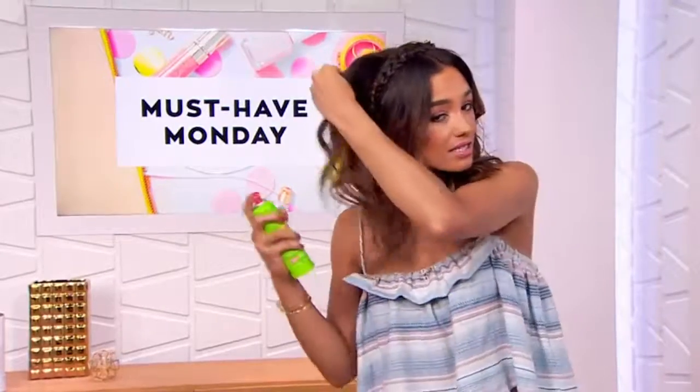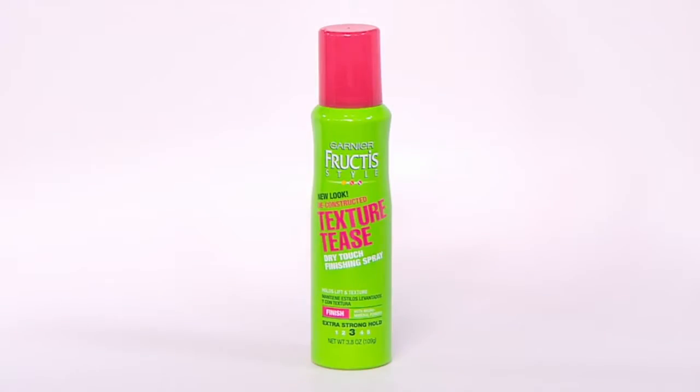It just adds a little bit of lift and texture, and it smells absolutely delicious — like apple summertime — so you can almost use it as a refreshing perfume spray for your hair too. It's a pretty good value as well. Check it out below in our style carousel. The texture tease — so, so good.